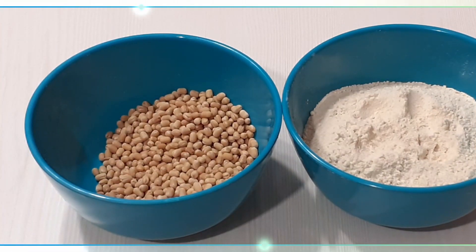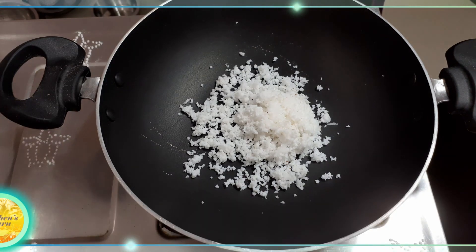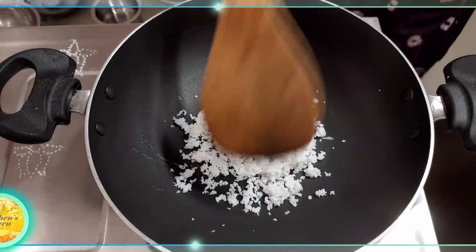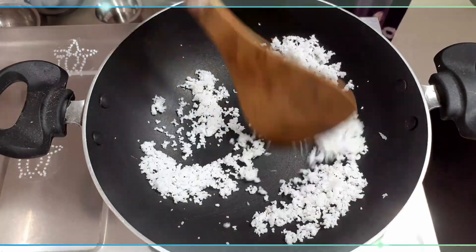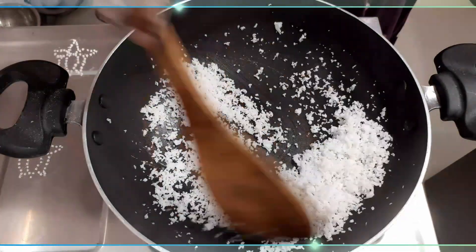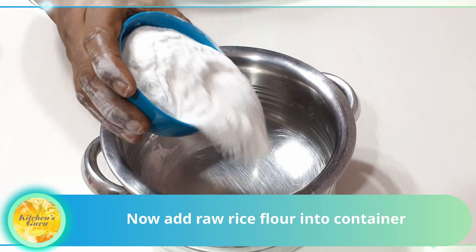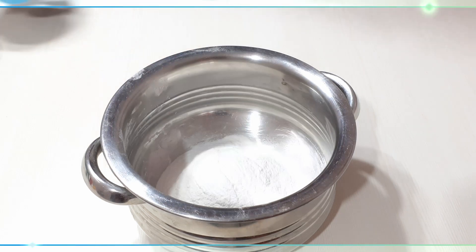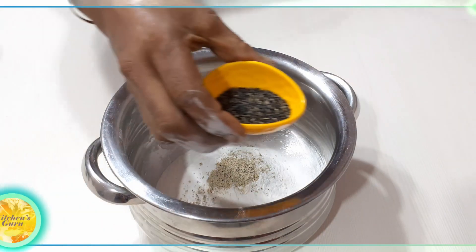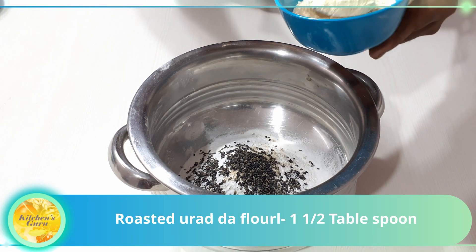First, we will add the seeds to the seeds. We will add the seeds to the seeds. Add the cream powder. Add 1 ton of oil. Add 1 tablespoon of color.